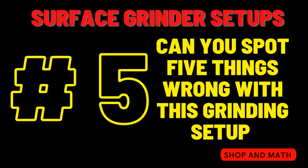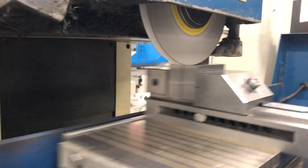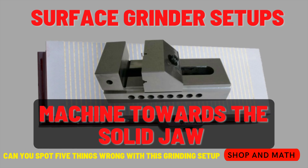Let me explain this a little bit better. During any machining operation — be it on a grinder, lathe, or mill — you should always machine towards a solid jaw. It will make your setup safer and more rigid.